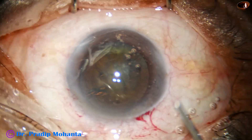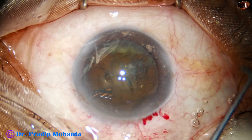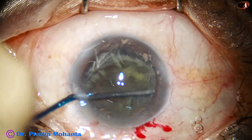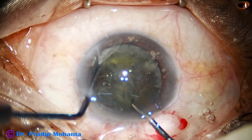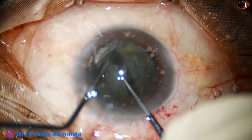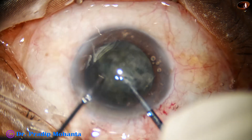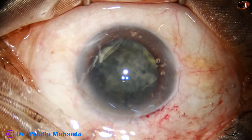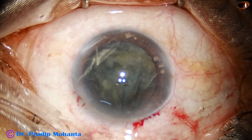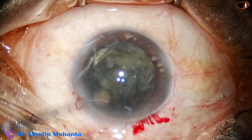Now I'm going to use the pre-chopper designed by me. The pre-chopper goes through the main wound, and through the side port goes the nucleus sustainer. The two instruments are brought together and we cut the nucleus into pieces. The nucleus has been divided into three pieces: one hemi-nucleus, and the other hemi-nucleus has been divided into two fragments.